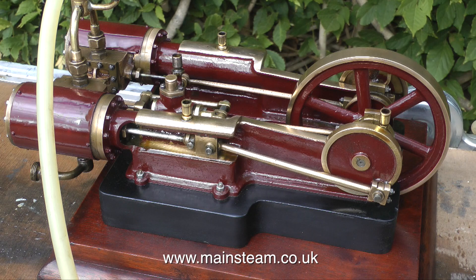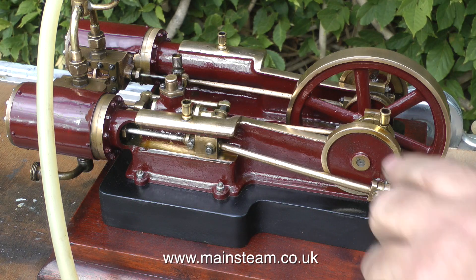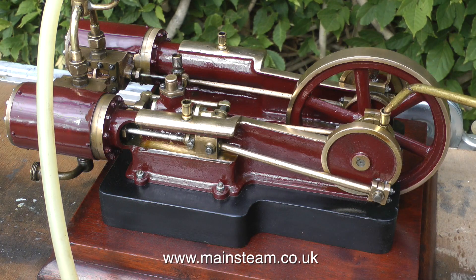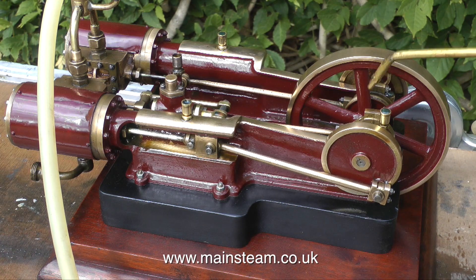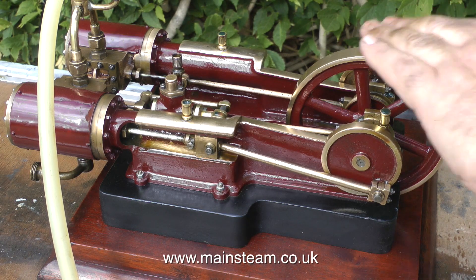While the cylinders are warming up with the low pressure steam running into them, I'm just doing a quick oil round on the engine — all the usual points, anywhere where something moves. I speeded up that bit just in case anyone slipped into a quick coma.